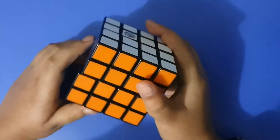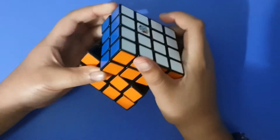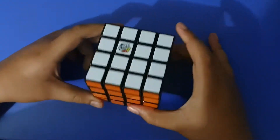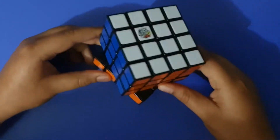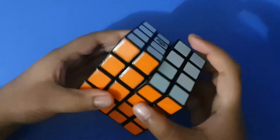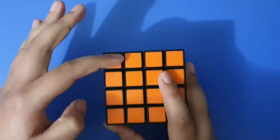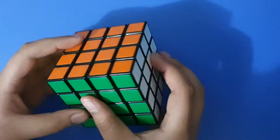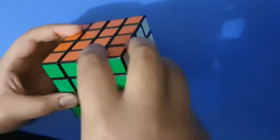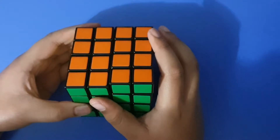This is the 4x4. Some people like to call it the Rubik's Revenge, because I think it was the next cube made after the 3x3. Basically, this is kind of like an upgraded version of the 3x3 — it has an extra layer on top and on the side. You can kind of see that's the 3x3 right there if you can imagine. I'm going to scramble it and show you how to solve it.